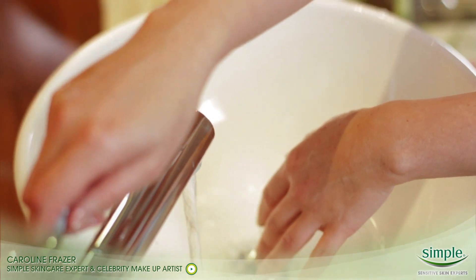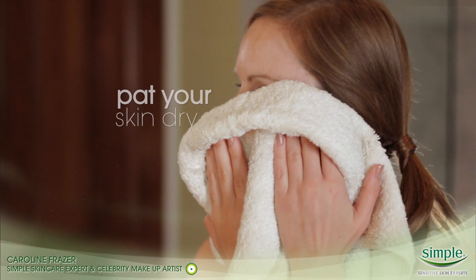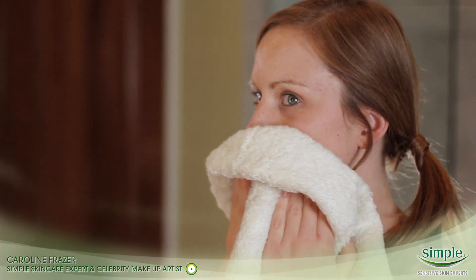Wash away the cleanser with lukewarm water and gently pat your skin dry with a soft towel. Don't rub, as this can put unnecessary pressure and irritate your skin.